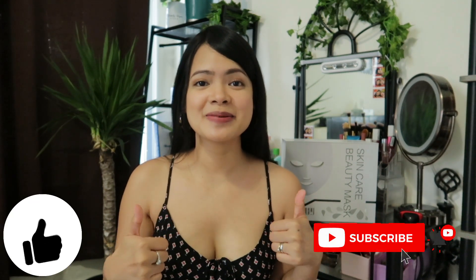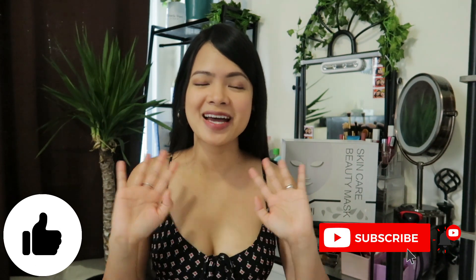This is the end of our video — thank you very much for watching. I hope to see you in the next one. Please don't forget to hit the thumbs up button and subscribe. Bye!